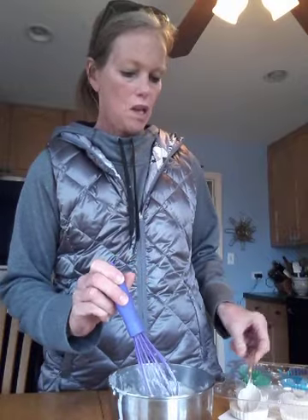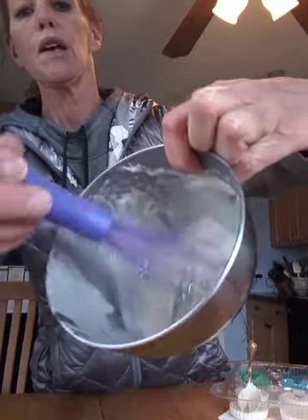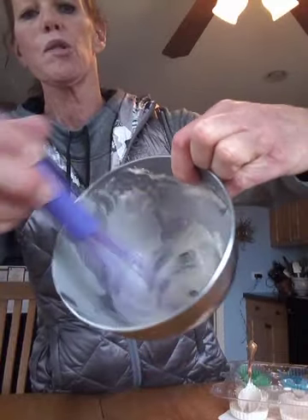I used a whisk to make it smooth. Stir it up. It looks almost like frosting, but it's really pretty smooth.